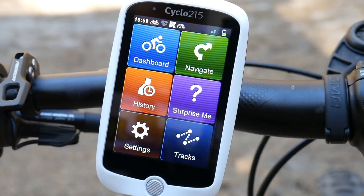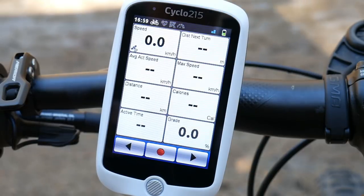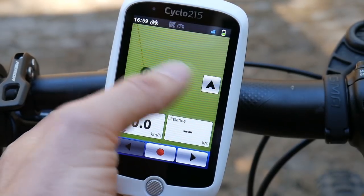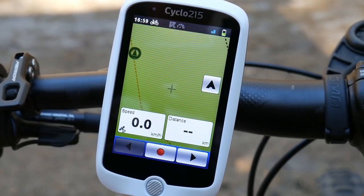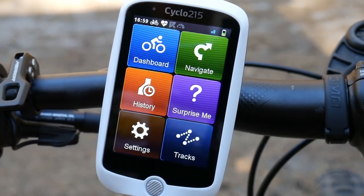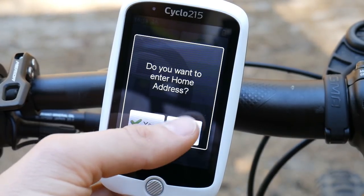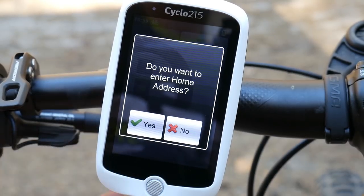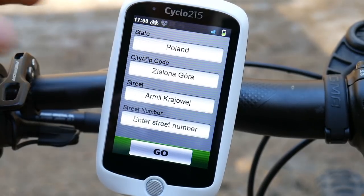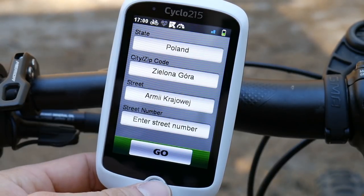All the info is right there — you don't need any manual for this device. This is our dashboard, and you can change screens. This is the map — I can move around on it. We can start recording right here with a tap. In the navigation menu, you can put your home address and it will navigate you home, or you can choose a country, city, street and house number.